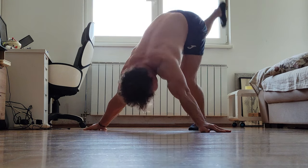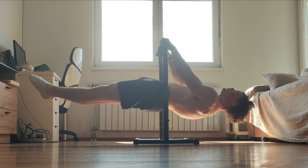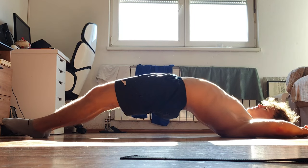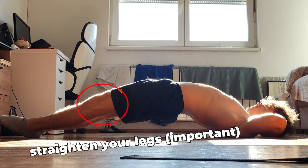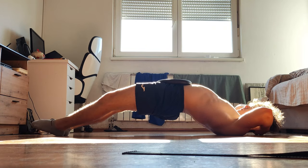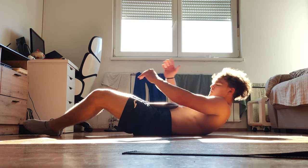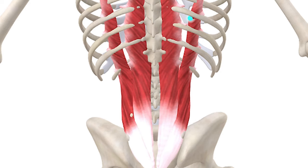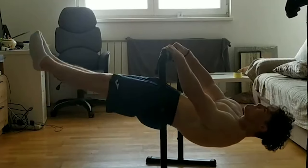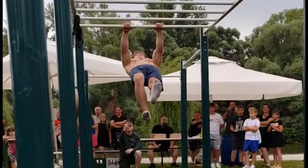Two exercises helped me strengthen and understand anterior pelvic tilt. The first is dragon flags with anterior pelvic tilt — fairly self-explanatory. The second, and likely more important, is the arch hold on the ground. You should not only raise your hips up but more importantly push your pelvis up — anterior pelvic tilt. You'll feel your lower back erector spinae burning, and if it's your first time, be careful not to do too much volume as you'll get very sore.